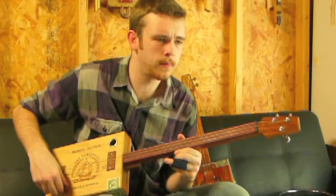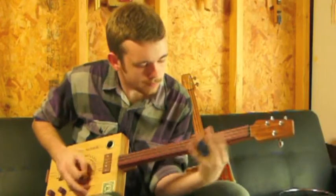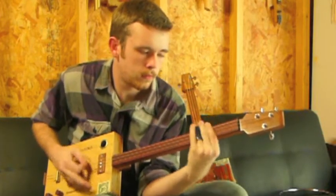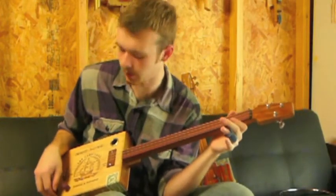Throw in a little volume, tone all the way down. Really great, swampy, really resonator-like tone.